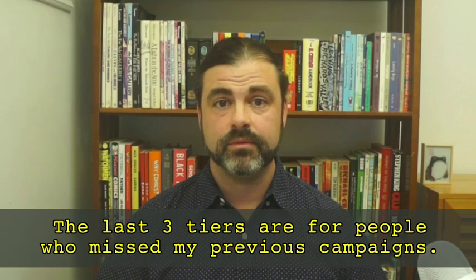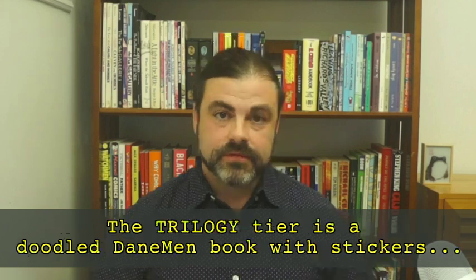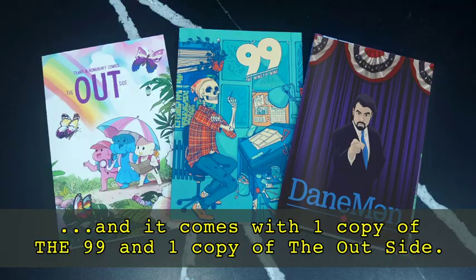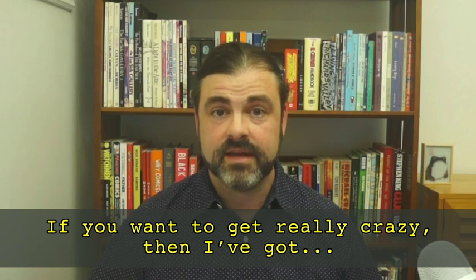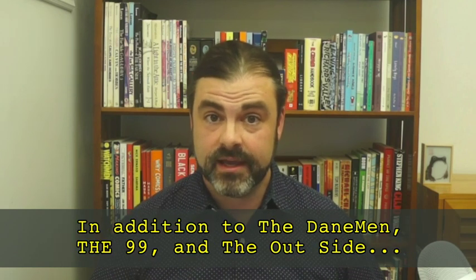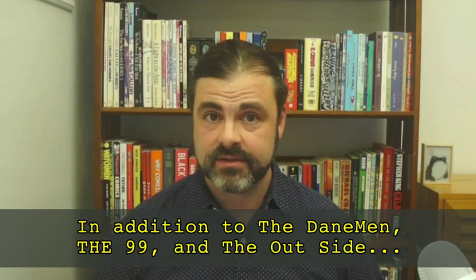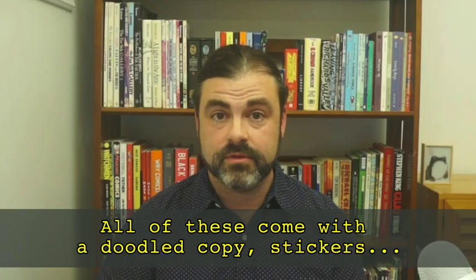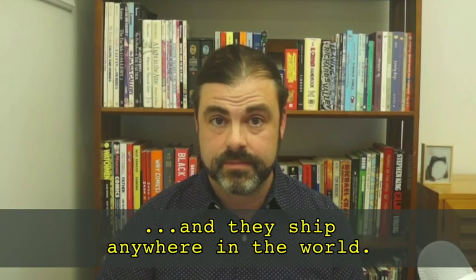The last three tiers are for people who missed my previous campaigns. The trilogy tier is a doodled Daneman book with stickers, and it comes with one copy of the 99 and one copy of the Outside. If you want to get really crazy, I've got a 10x10x10 cardboard box with six books in it — in addition to the Daneman, the 99, and the Outside, you also get Ships, Big Mood, and Humania. All of these come with a doodled copy, stickers, and they ship anywhere in the world.